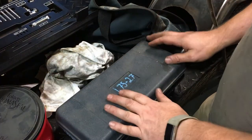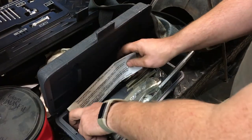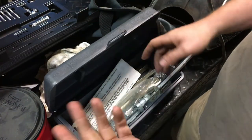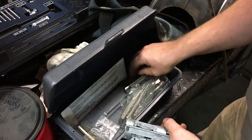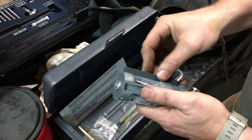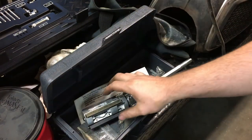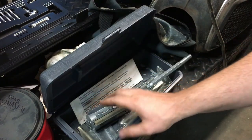Here's our honing tool — it's a Sunnen-style hone. Its range is up to 2.7 inches; my other one starts at 2.75, so I've got to use this one. I'm going to use the largest stone set I have. You alternate stone to wiper. We're going to use 180-grit stone — I'm shooting to remove two thousandths, which is not a lot of material.